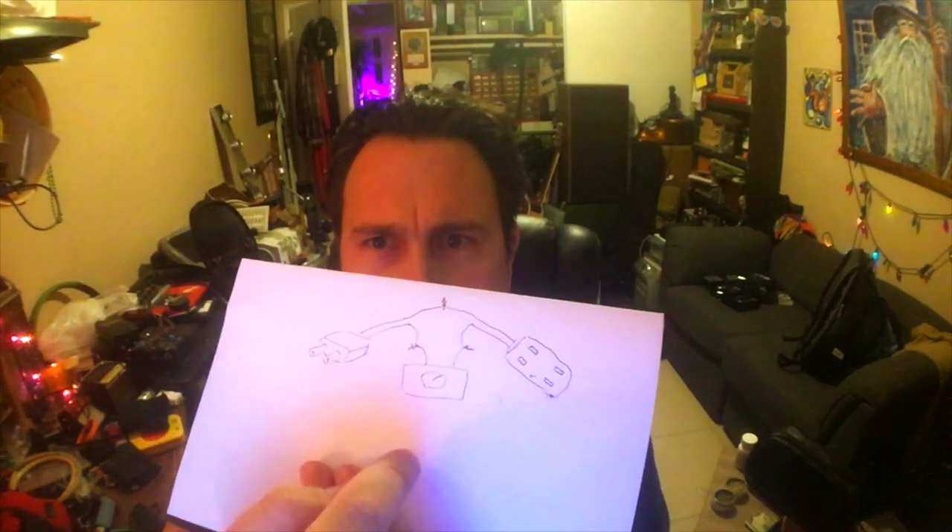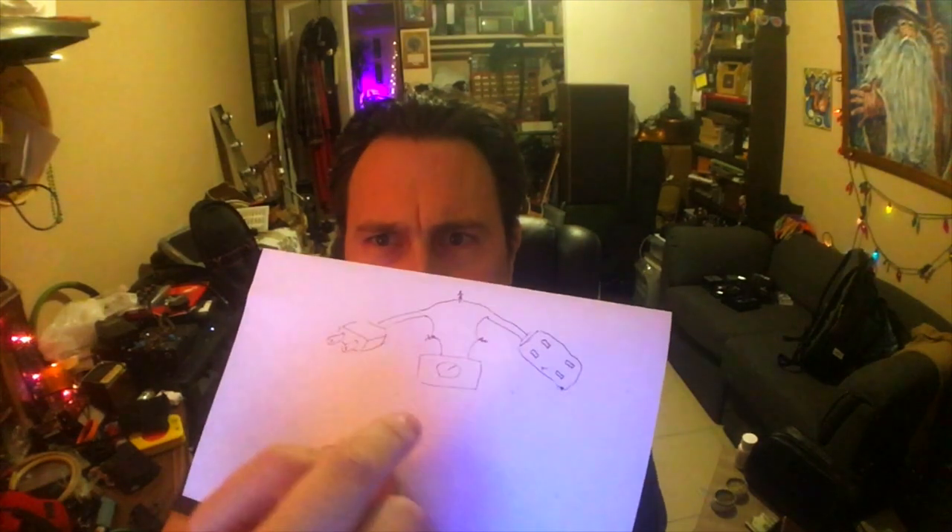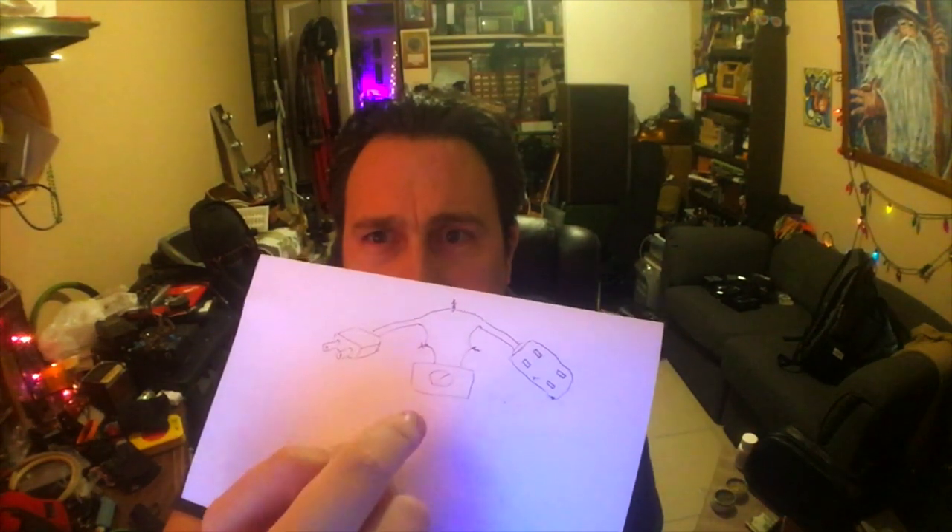There's another wire, a green wire, that's for ground. There's no ground with this dimmer, so you just hook that to the metal box. You put this dimmer in a metal box too.